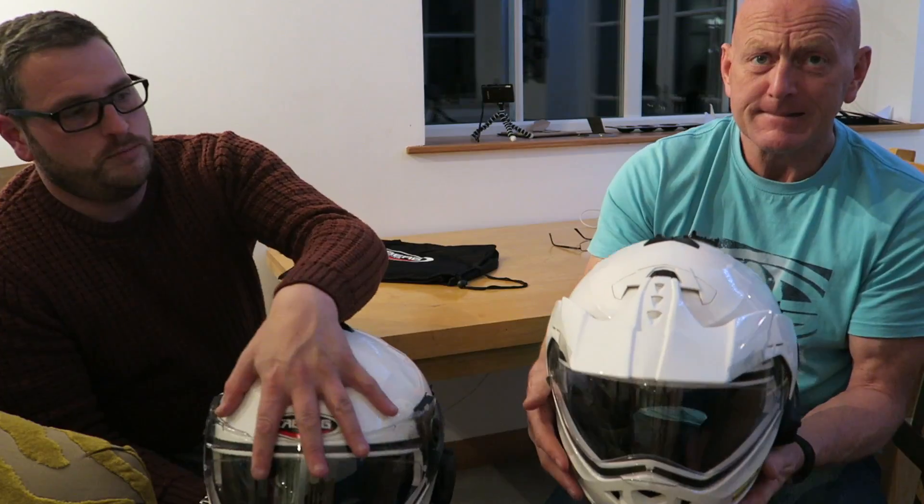So the fundamental difference between these helmets — the Caberg Duke and the Caberg Tourmax — is that Mark's got a peak on his and there's no peak on mine.